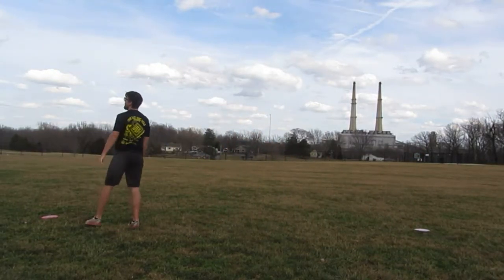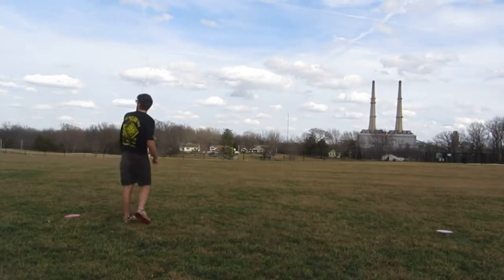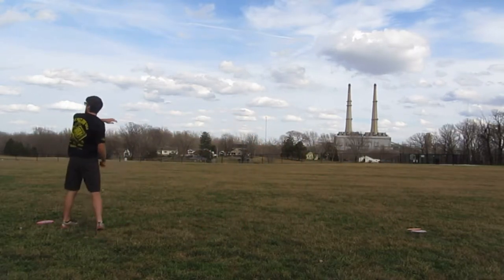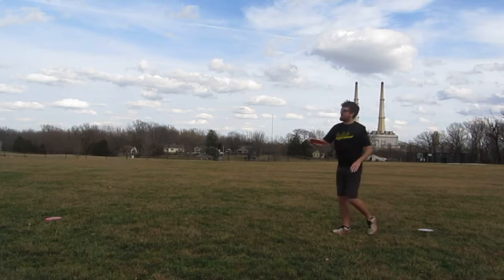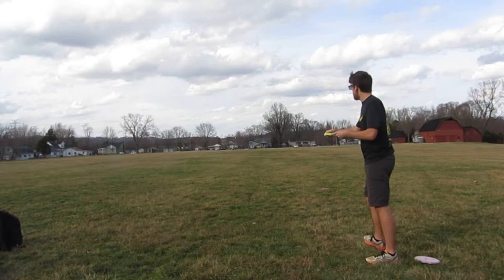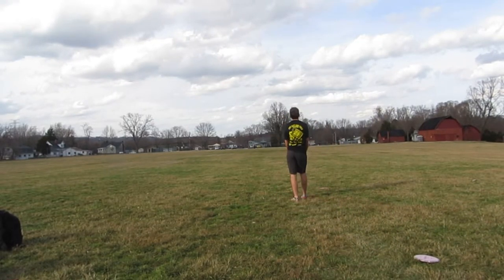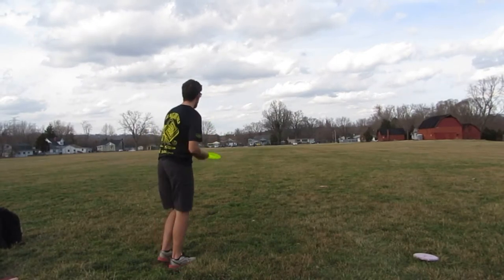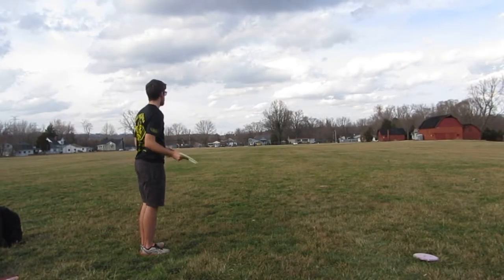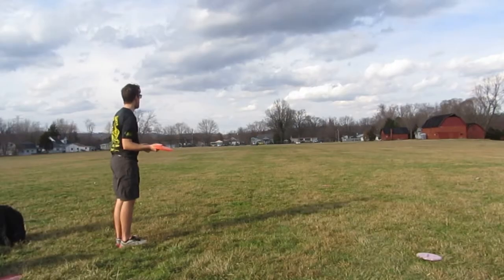This is probably a flat shot. This is maybe kind of an anhyzer. This is definitely an anhyzer. This is also an anhyzer. This is a flat one here. You can kind of tell from my throw I'm starting high, kind of coming down and maybe coming back up. That was just a silly flippy shot there. Just trying all these silly shots out in the field.